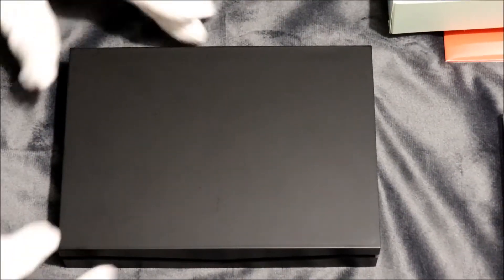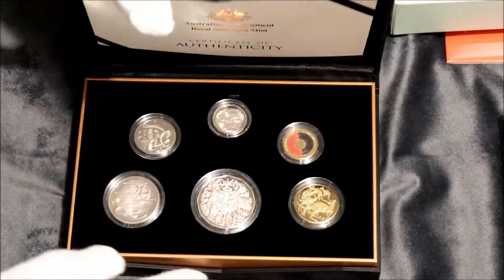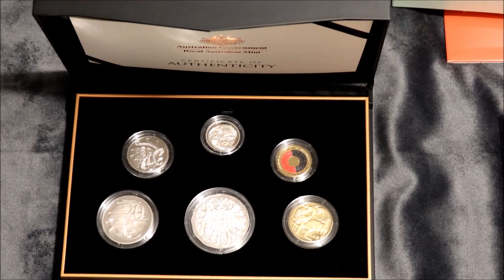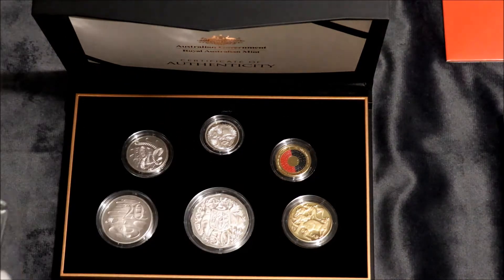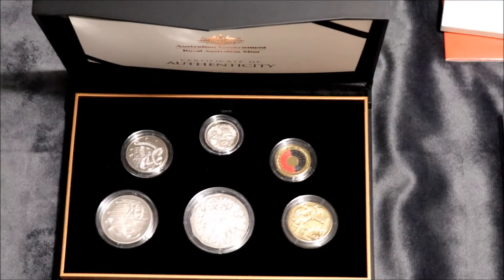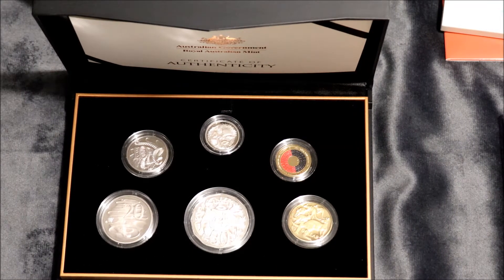I haven't bought a proof set for ages and it looks like they've put them into really nice packaging. It's a little scuffed on there, anyhow. The proof sets never came like this. Oh, this is the baby coins. No, it's the proof set. The proof sets used to be exactly like the baby coin mint set in the sealed plastic perspex. That's what they used to be when I got them. But now they're individual.